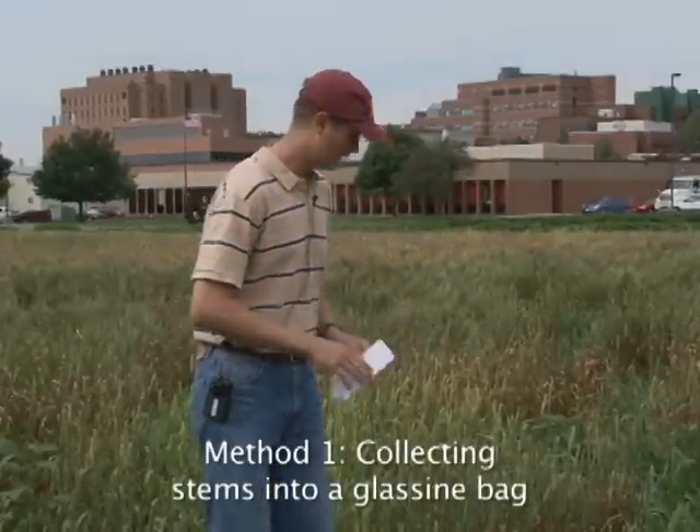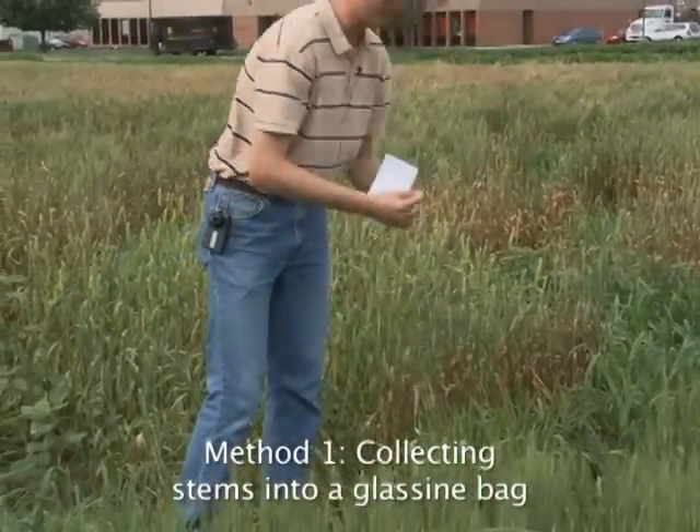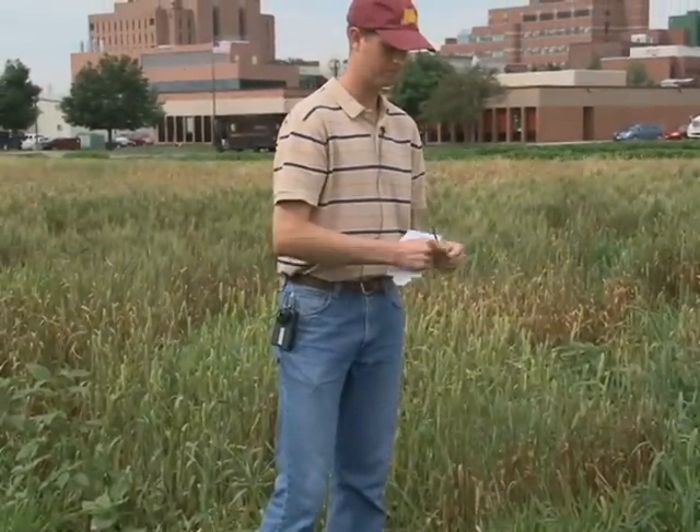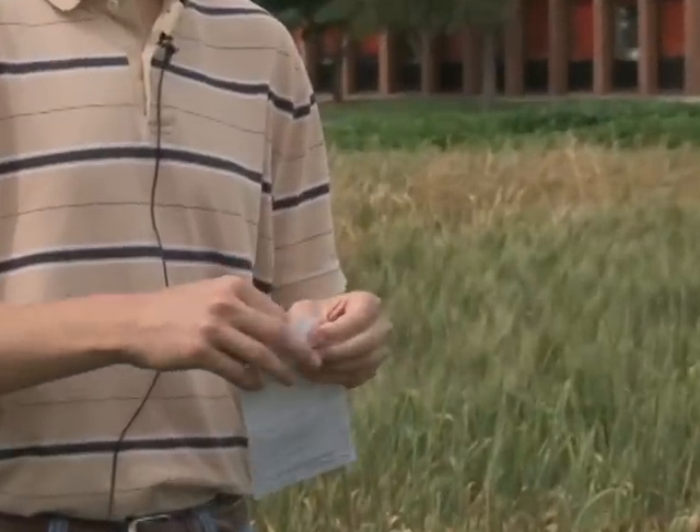Simply, you can find wheat that's infected with stem rust, break off a few stems, and insert the pieces of the stems into the glycine bag.